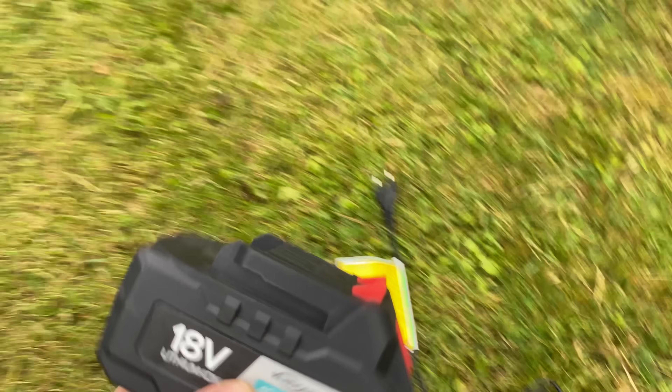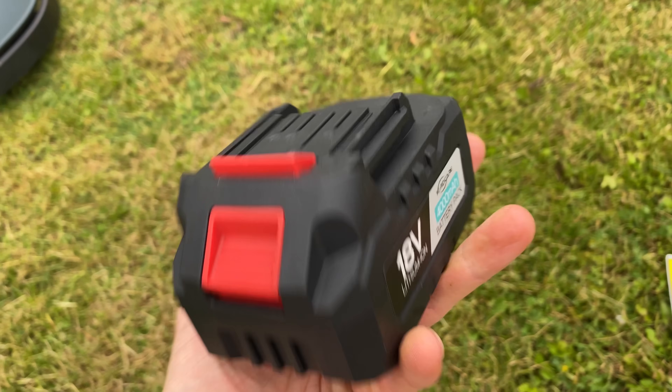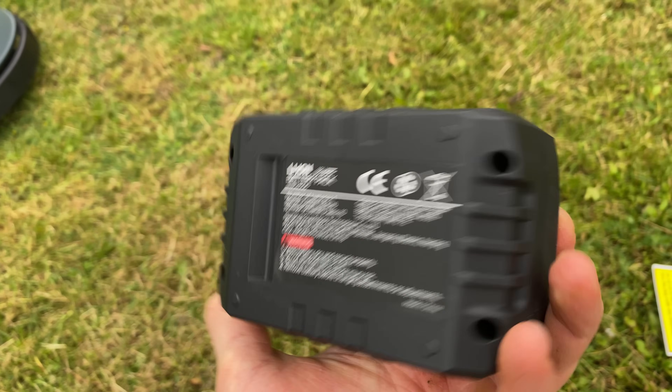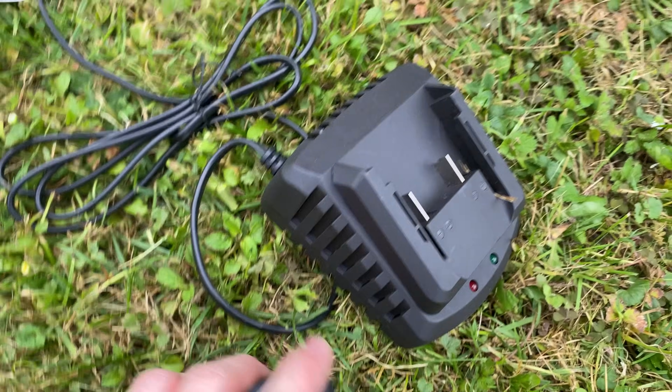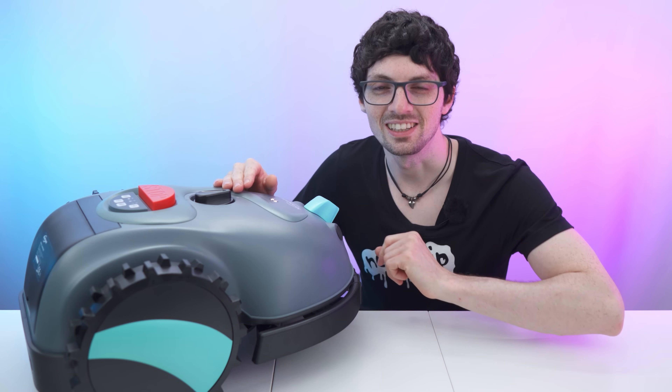Talking about the battery — 18 volts, 4,000 milliamp hour. This will go a long way. And that's the charger right there. Just plug it up, charge it up, and we are ready to go. So let's finally test it.